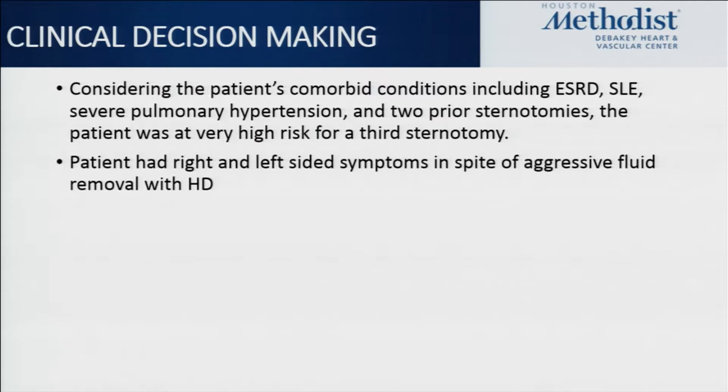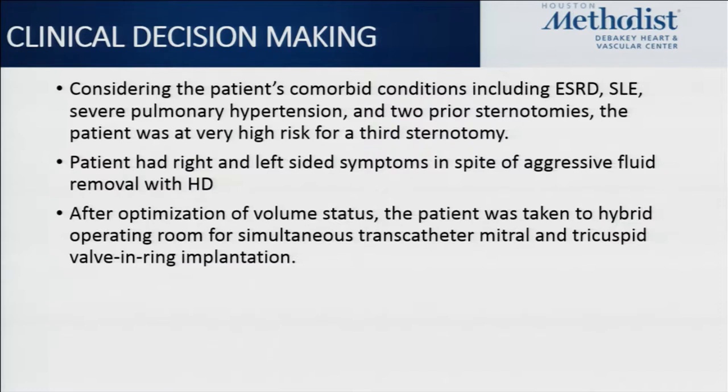Ultimately, after much consideration, the decision was made to bring the patient to the hybrid OR and attempt simultaneous valve-in-ring in both the mitral and tricuspid positions, in an attempt to palliate some of her symptoms and hopefully alleviate these recurrent hospitalizations.